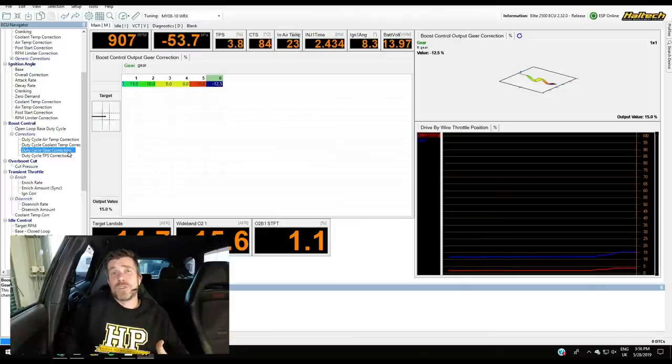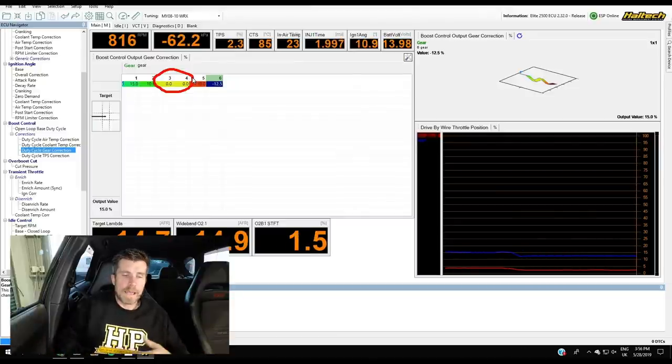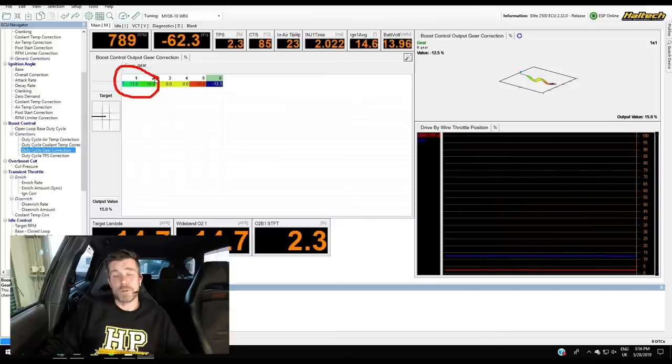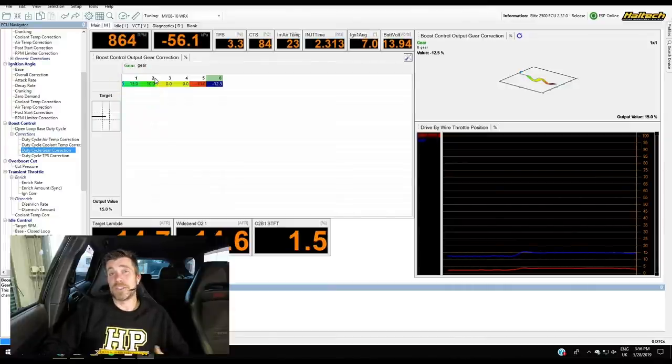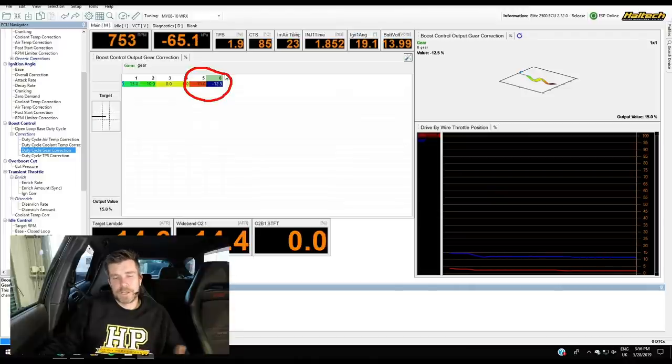The gear correction is probably one of the more important corrections. In third and fourth gear, where load is comparable to the dyno, we make no changes. In first and second gear we increase duty cycle — though with a larger turbo, no amount of tuning may get you to target boost pressure in first gear because we're moving through the RPM range so quickly that the turbo never reaches full boost. Conversely, in fifth gear I'm pulling 10% duty cycle and in sixth gear 12.5%. All of this needs to be done through logging and real-world testing — you can't just run the car on the dyno in first gear and call that good. You need to go out on the road and gather data.